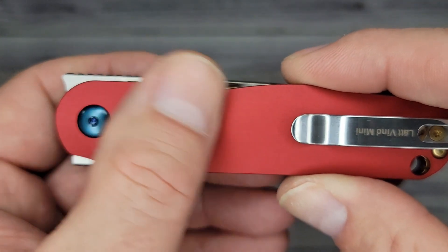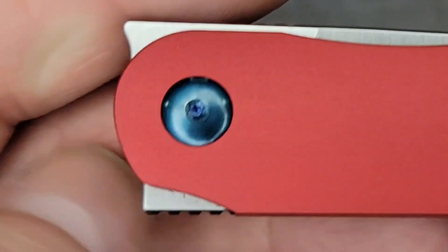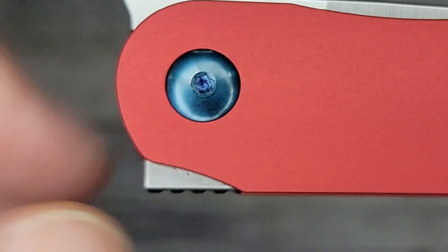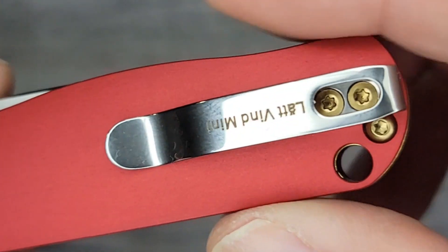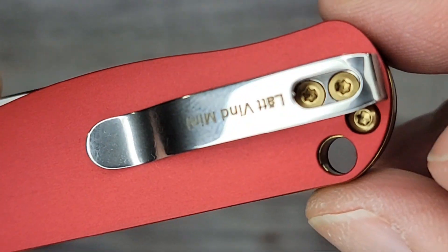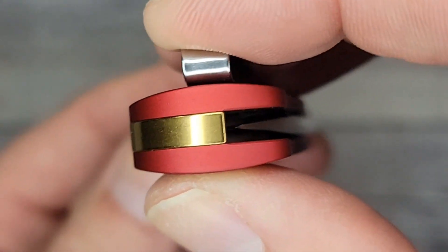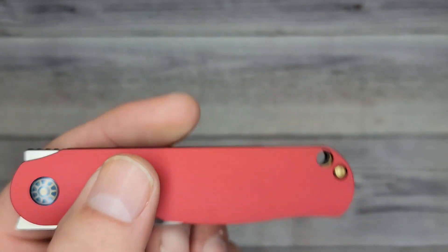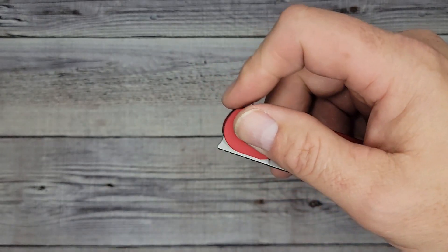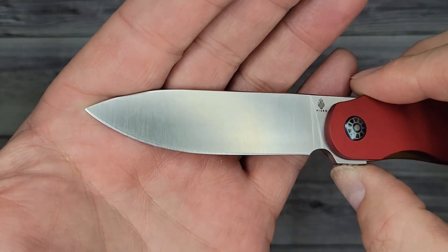The pivot itself looks really nice. You have a deep carry pocket clip, and check out the hardware — it's gold. And look at the back spacer. Gee, I wonder why they call it the Iron Man... wonder, wonder, wonder. Let's check out the blade — look at this blade, it's like the perfect EDC blade.